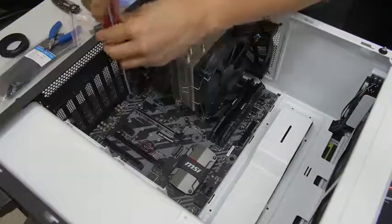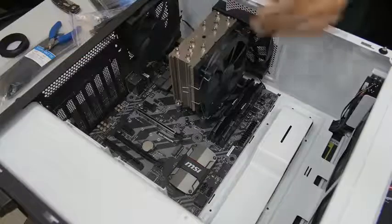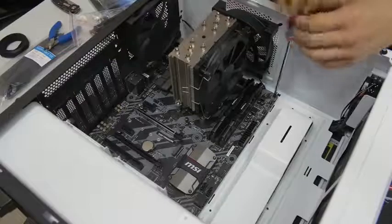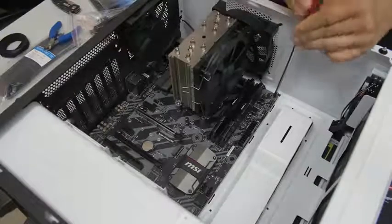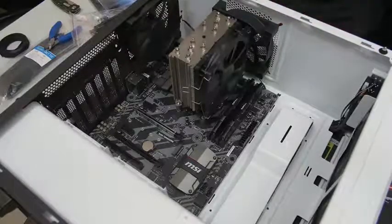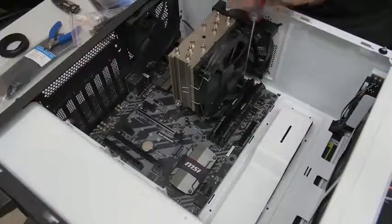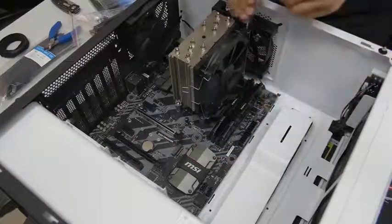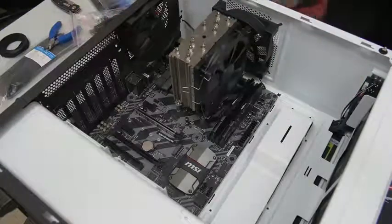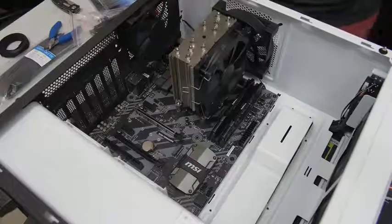If you over-tighten them, when you remove them later, you might actually pull out a standoff, and that can be a pain to work around. With a standard ATX motherboard you'll do about eight or nine screws. We only have to do eight because the middle standoff is raised. If yours is not raised and looks like all the other ones, you will have to put a ninth screw there. Now we can say our motherboard is properly installed. We can put the case up if we wanted to, which we're going to need to do now to install the power supply.